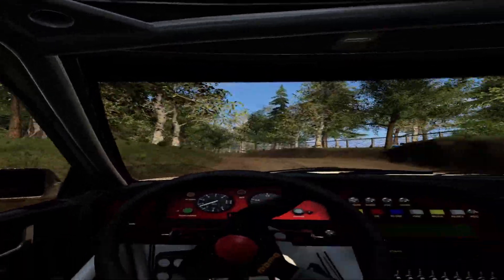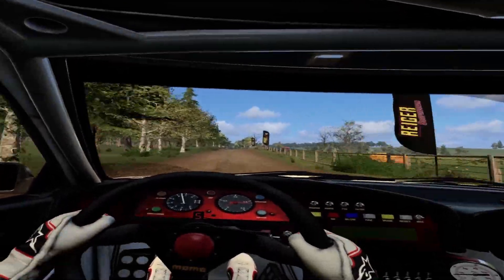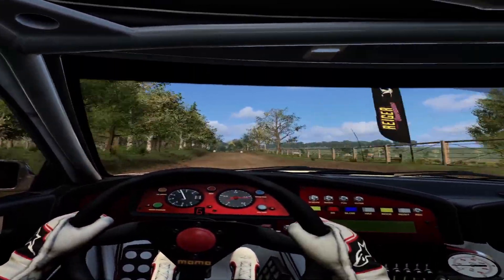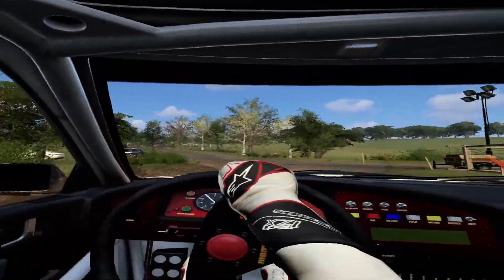80. Flat crest, 50, flat crest, 50, five right, turn, four left tarmac, into six right of a finish, to stop. Well done.